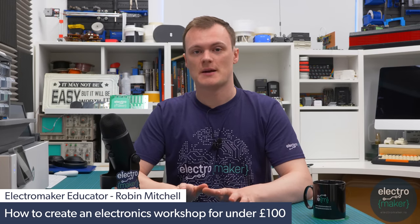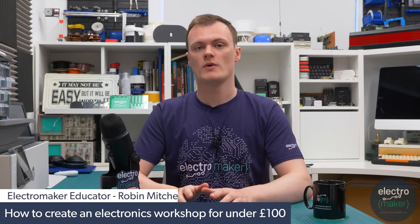Hello, my name is Robin Mitchell and welcome to this episode for ElectroMaker. In today's video we're going to be learning how you can create your own makerspace for under £100 — $130 if you're American and €100 if you're European.